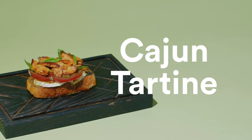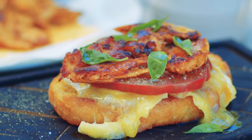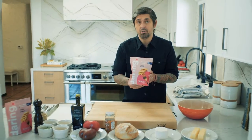Let's go do an intro to warm you up. I love to make tartines — it's a quick, easy thing to do, and it's good. Today we are going to make a simple tartine, but make it daring. Daring Cajun pieces, a lot of flavor, a lot of spice. You feel like you travel in New Orleans.